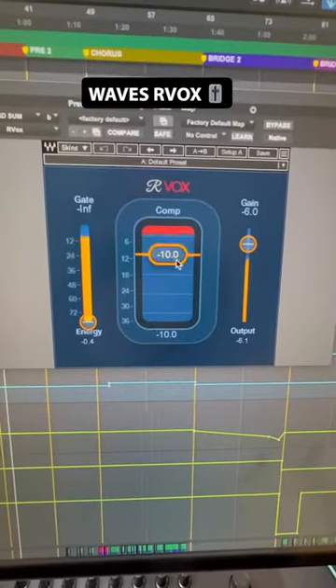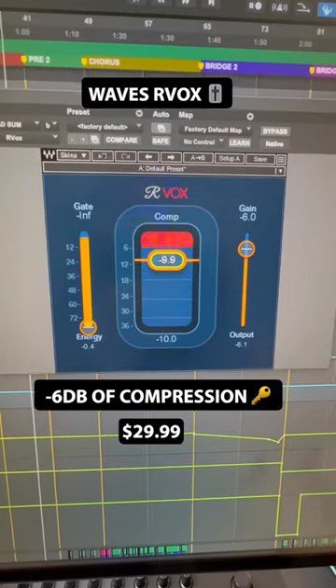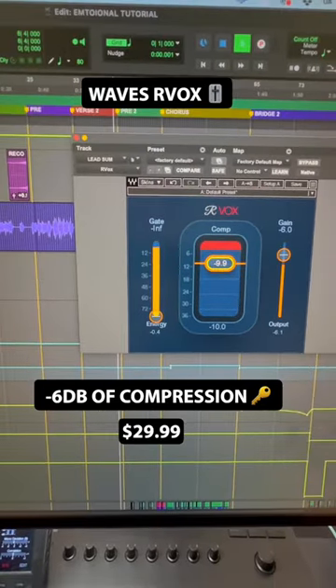Moving on to Arvox, everybody's favorite vocal compressor. I don't have a super technical approach to mixing, so this compressor is perfect for my workflow.